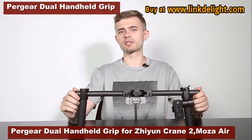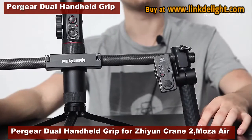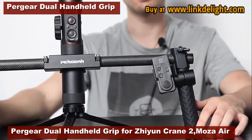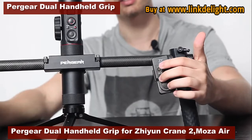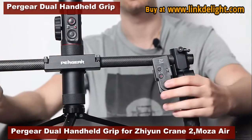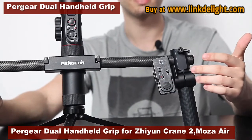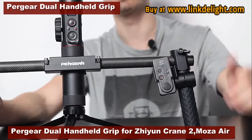Another thing which comes to mind when using this handle is the remote, which I find really convenient because you don't need to grab the gimbal or your camera to start and stop video, change modes or settings — all thanks to the buttons here. You don't need to change the position of your camera manually because of the joystick located here.